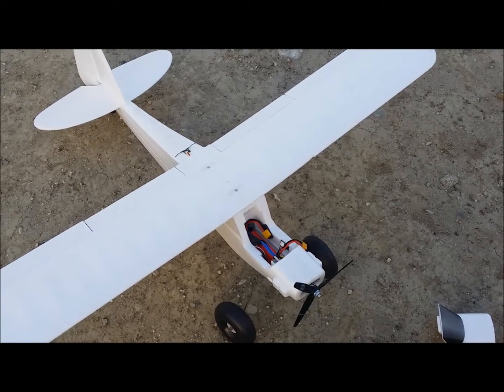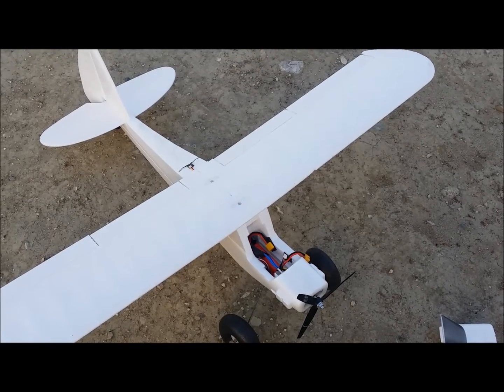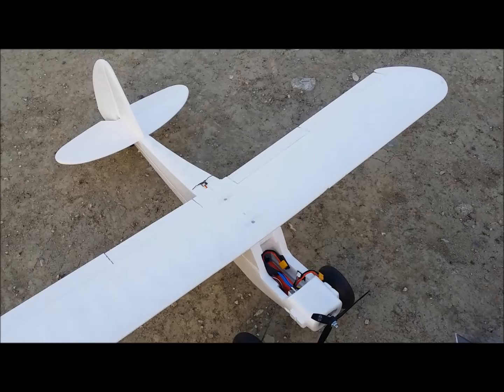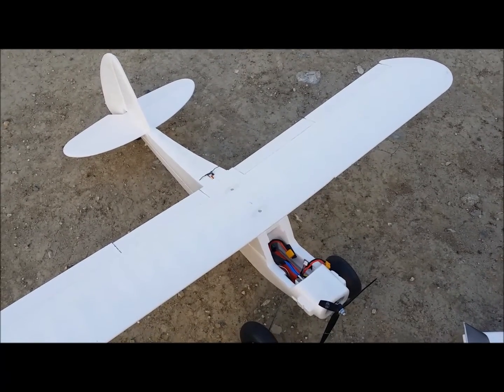I'm going to go ahead and plug this plane in, take off, and get it up in the air and I'll show you some footage of me flying it. I'll try to go for some distances and see how high it can go with the aircraft while still recording. So here we go.